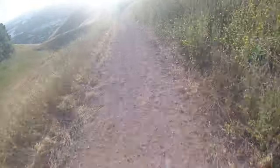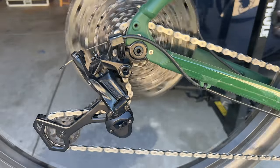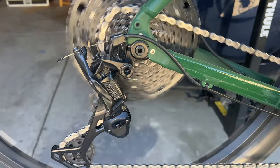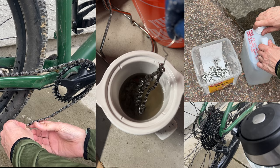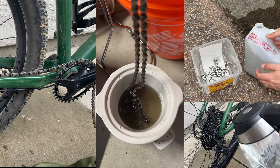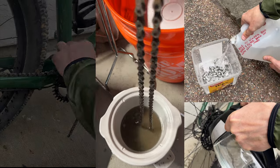Gravel bikes take a lot of abuse. The hardest working part on a bike is arguably the chain — it has hundreds of moving parts that need to handle high stress and present minimal resistance to the rider. Today I will show you how I do immersive waxing for not a lot of money and a few tips I picked up along the way. I'm going to tell you upfront the pros and cons because this method is not for everyone.